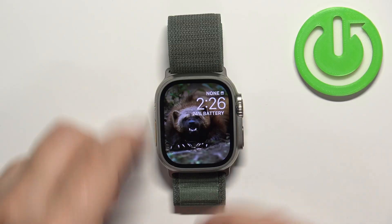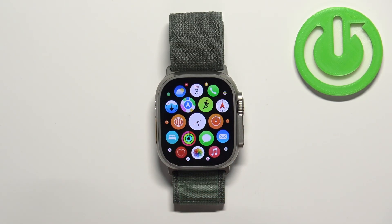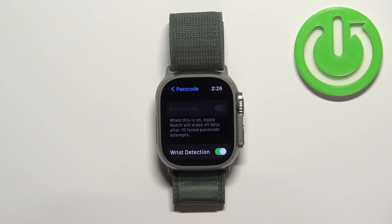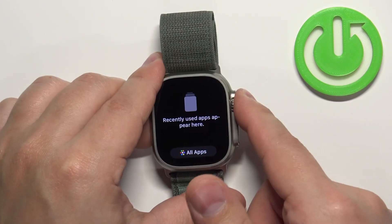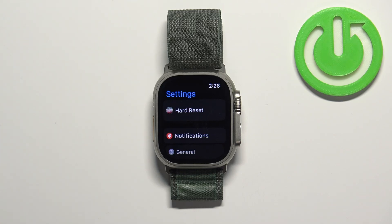Once you wake up the screen, press the crown button to open the menu. Now scroll through the menu, find the Settings icon, and tap on it. Let me close it and open it again so we can see the main page of the settings.